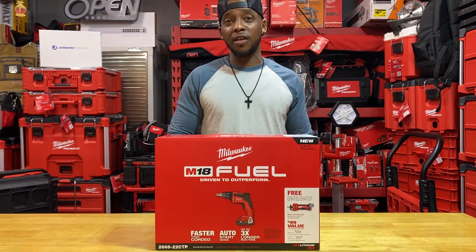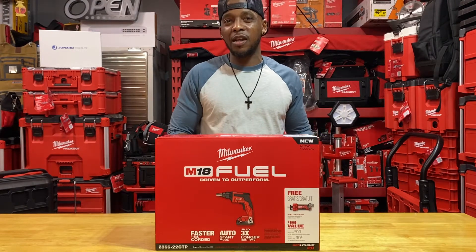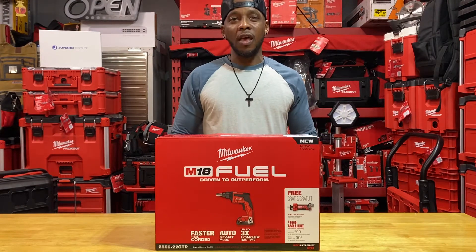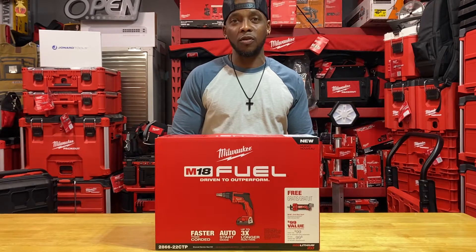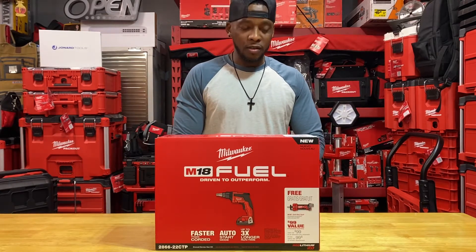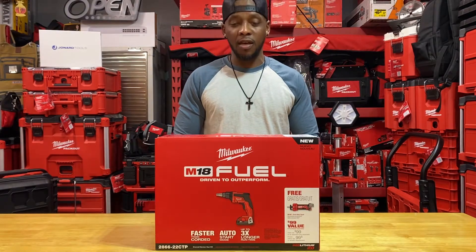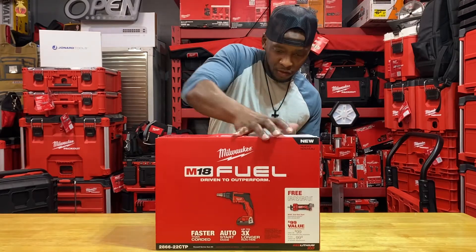The price was $250. They're at like every Home Depot — most Home Depots right now. I always see at least two or three of them on the display shelf in the promotional item section. I haven't seen them in the tool section; they're on the floor in the promotional area. Again, that part number is 2866-22CTP.